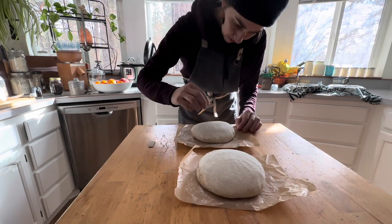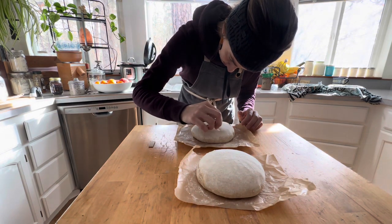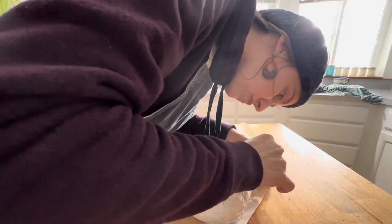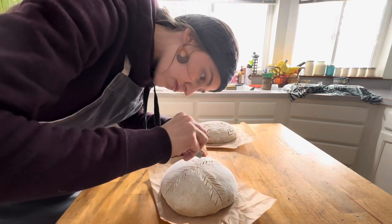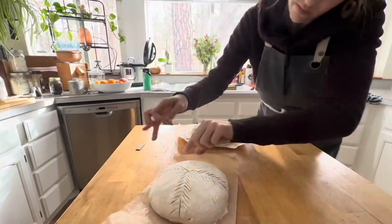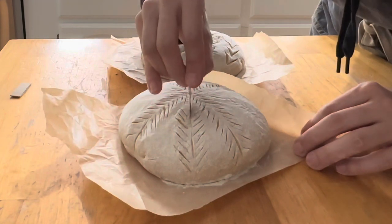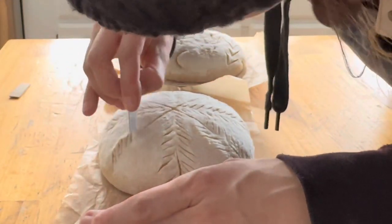Now I'm going to score this sourdough. I'll skip the first one where I tried to make a Sasquatch design and failed. For this one, I made some guidelines with my bench knife — it didn't actually cut through the dough — then used those guidelines to do my scores and create a little Christmas tree design for the holiday. If you need a more precise video about shaping and scoring, I'll link that in the description. I have a more straightforward slash method I use, but on this particular day I was trying to be artsy with my sourdough.